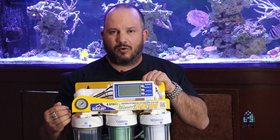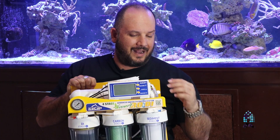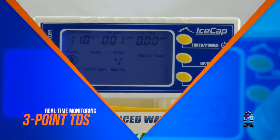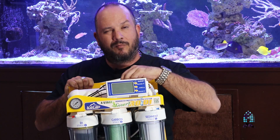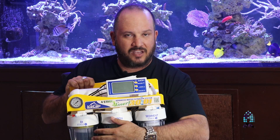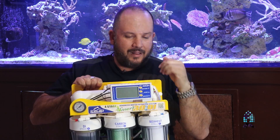Whatever comes through that stage goes into your DI resin, which changes the electrical charge of that particle and absorbs it — kind of like a magnet, it just holds onto it. The DI resin comes in a color-changing variety — I believe it goes from blue to brown on this one — and it lets you know when it's time to change it. This unit allows you to read the TDS at each stage, so you know whether your sediment filter, carbon block, membrane, or DI resin is ready to be changed.